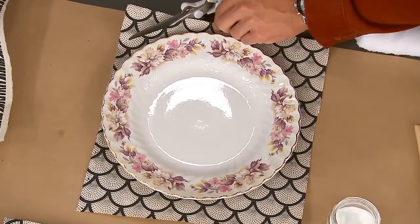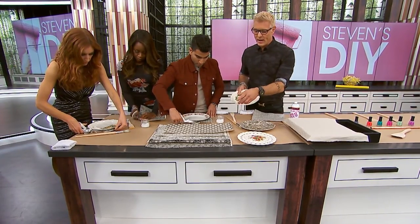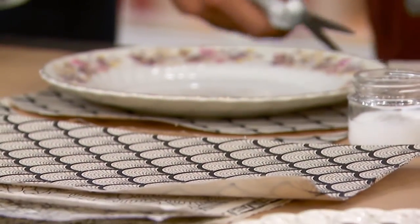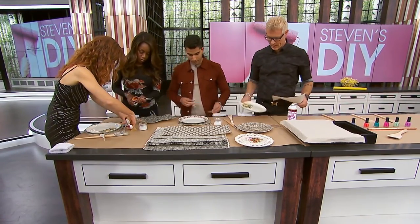Just go around — we want the edge to be frayed anyway. Go with any kind of color scheme. I went with all black and white because I thought it was cooler in a monochromatic way, so we're showing off the shape of the plate as opposed to colors. But you can do any kind of color, any kind of theme.